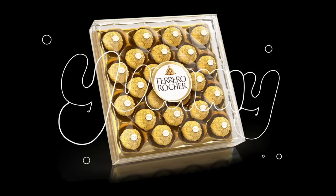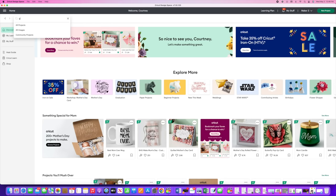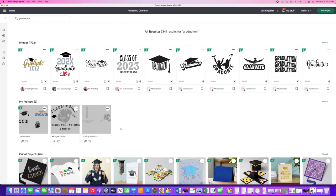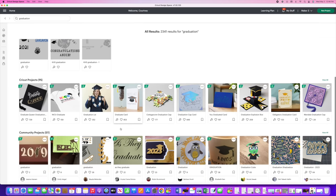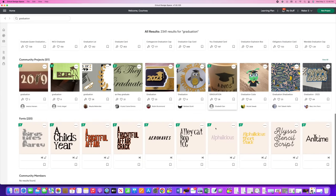Let's jump into this next DIY because it's super fun and you can customize it for any party. We're going to do a DIY with Rocher chocolates — who doesn't love chocolate? I'll share ideas on how you can tweak it, but for me it's going to be a graduation theme. I started by going into Cricut Design Space, the free software that comes with a Cricut machine, and typed in 'graduation' to see what would pop up. Cricut will show any images related to that topic in their library, along with community projects you can make as-is or tweak to fit your event.